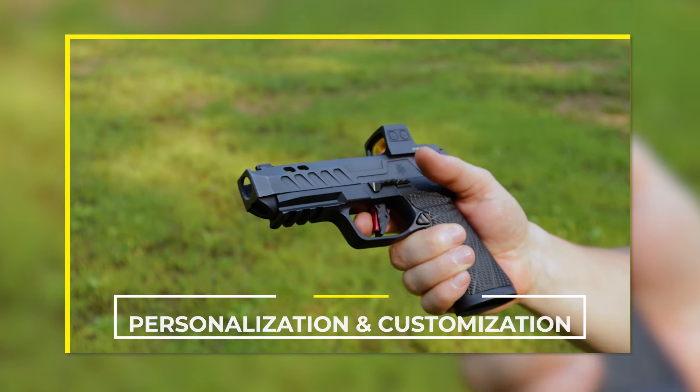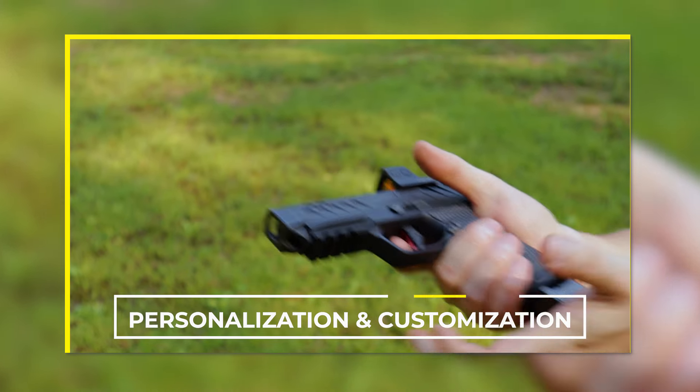If you want a firearm that's unique to you, or if you have a color theme for your everyday carry, aftermarket parts can help you add customization and tailor your firearm to your personal preferences. Colors, patterns, shapes, sizes — there are tons of customization options available for nearly every firearm on the market. In addition to enhancing performance, you can have an everyday carry that matches you and your sense of style.